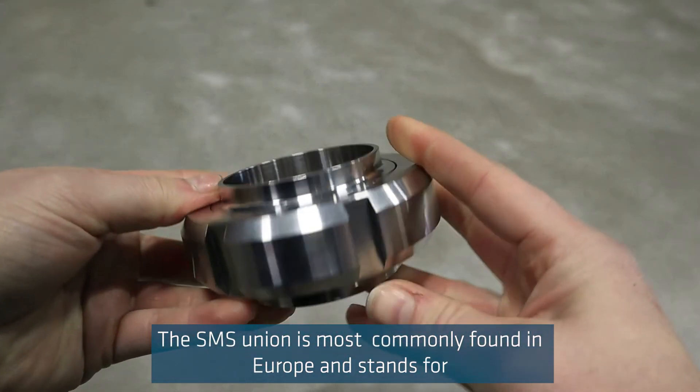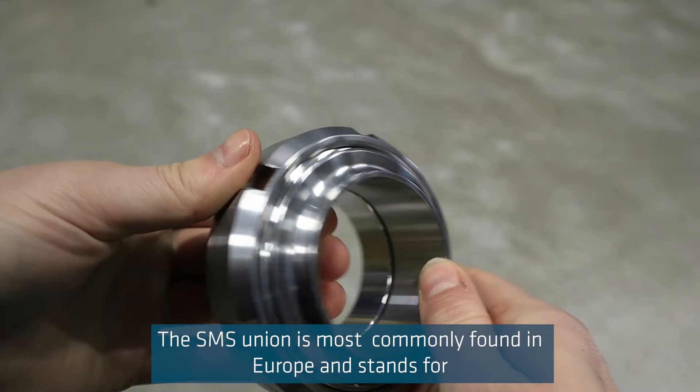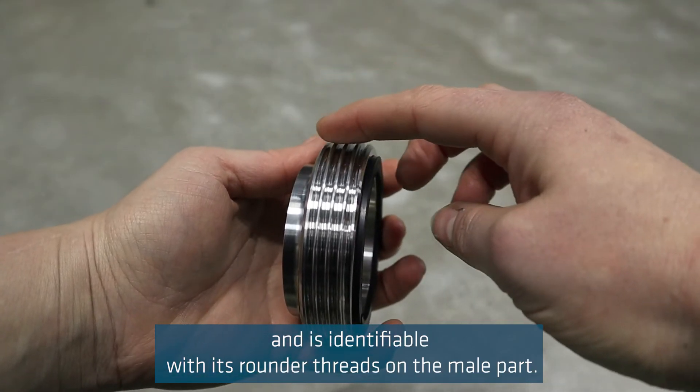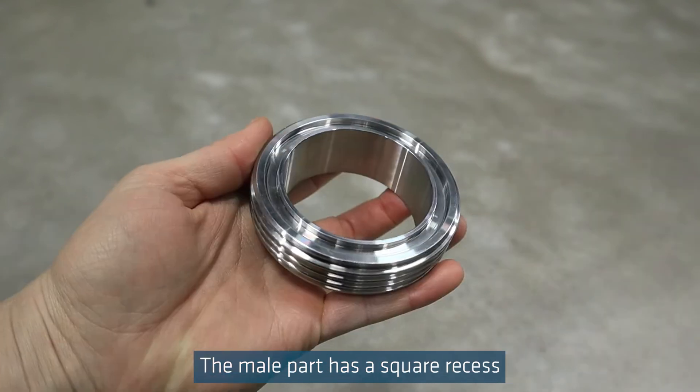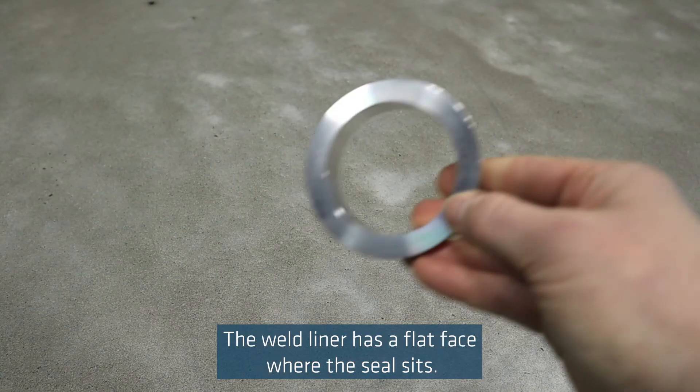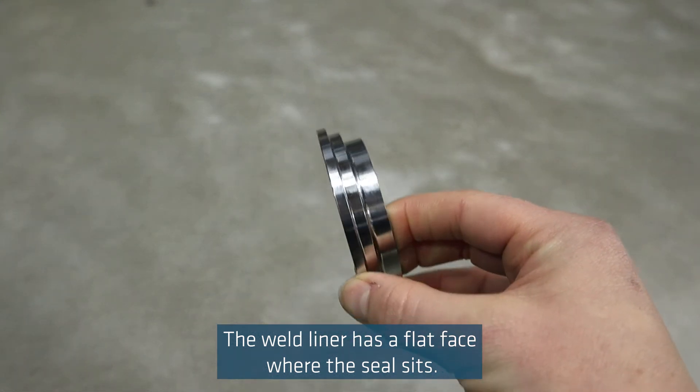The SMS union is most commonly found in Europe and stands for Swedish Manufacturing Standard. It is identifiable with its rounded threads on the male part. The male part has a square recess where the seal sits, and the weld liner has a flat face where the seal sits.